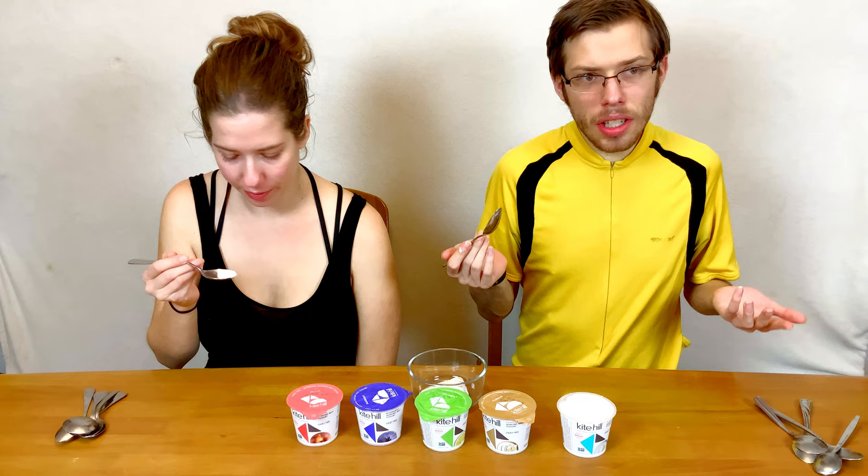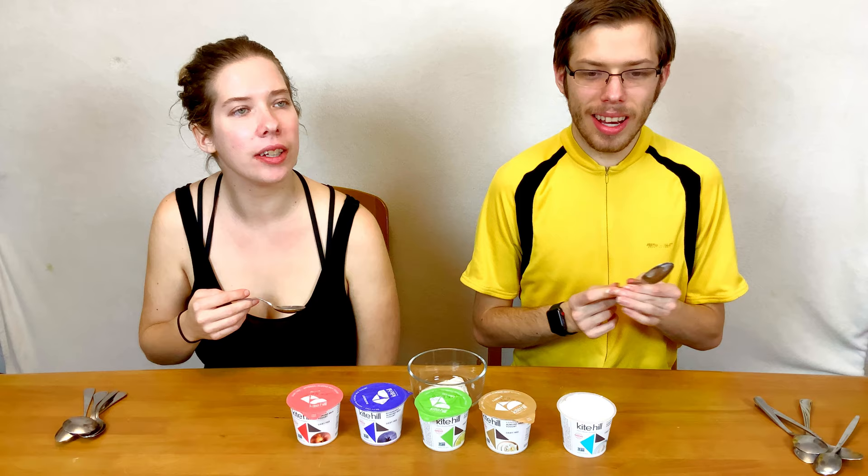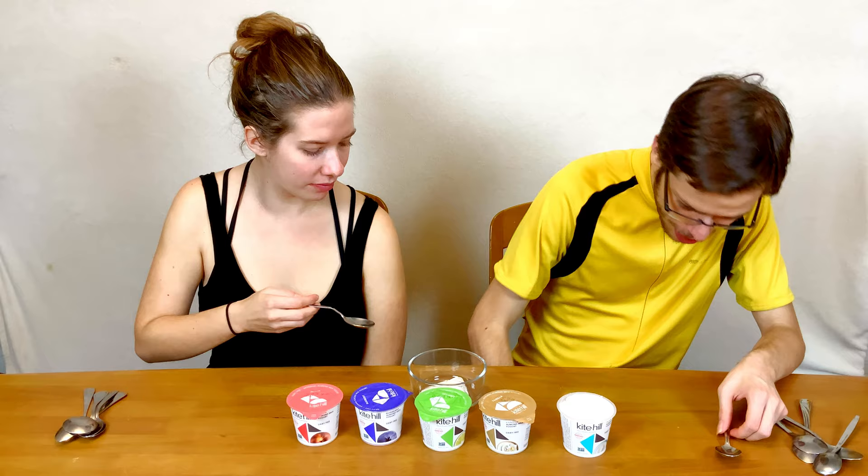It has a slight almond taste to it, but that's because it has an almond base, so that makes sense.